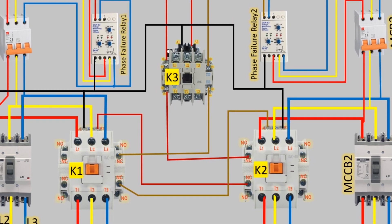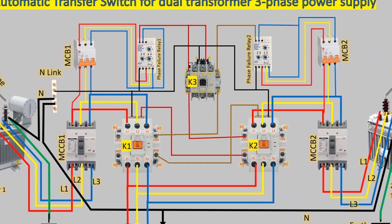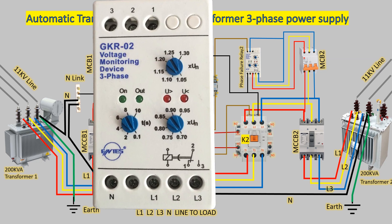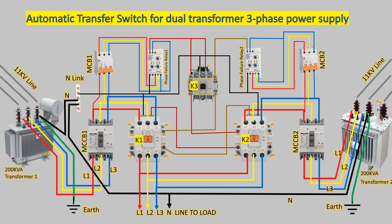It's important to note that the supply from the first transformer will only be active if it's available. If there's a loss of supply in the first transformer, or if one phase of the supply is dead or goes above or below the set limit in the phase failure relay, the supply from the second transformer will automatically start. This seamless transfer ensures uninterrupted power distribution and protects against potential issues in critical applications.